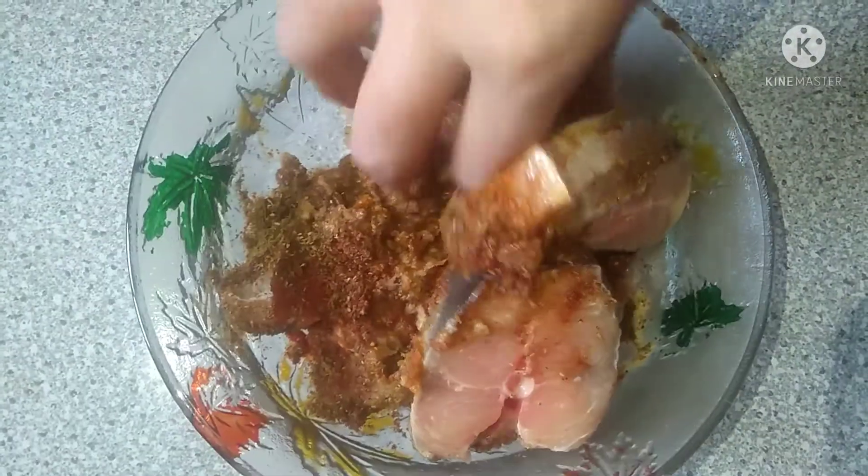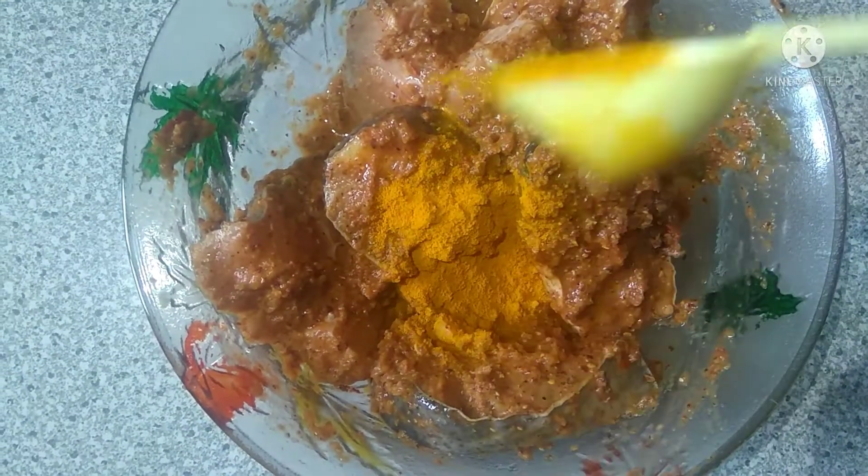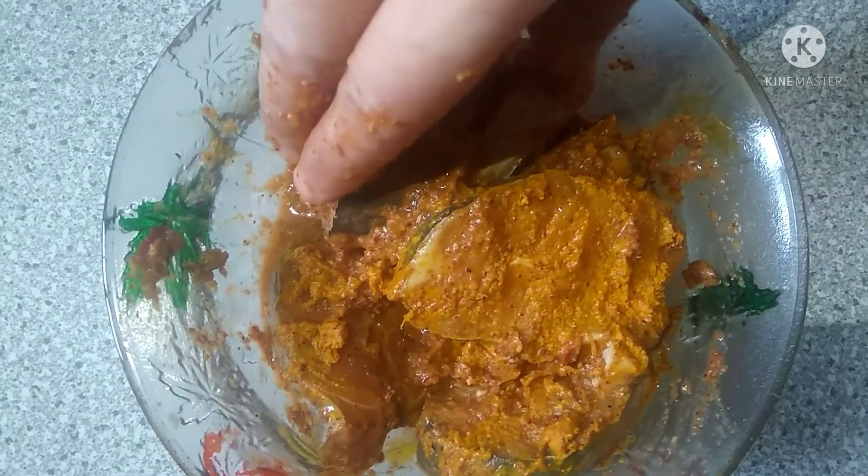I forgot to add healthy powder here. Now I'm adding healthy powder — one cup. We mix them well and keep in the fridge for 1 to 2 hours.